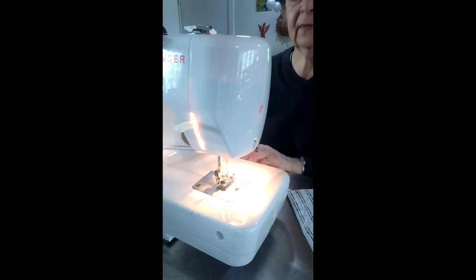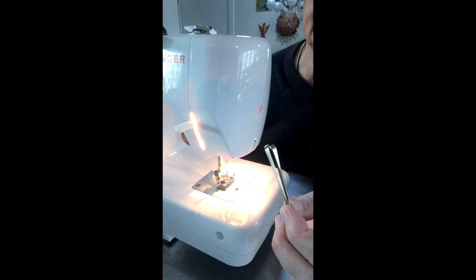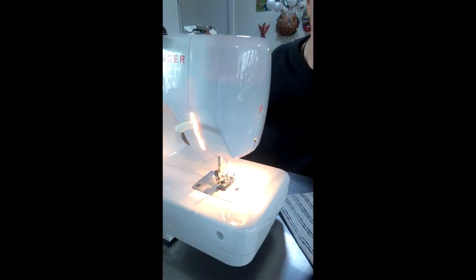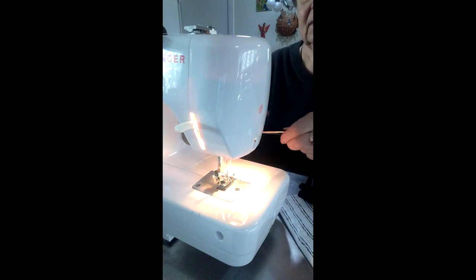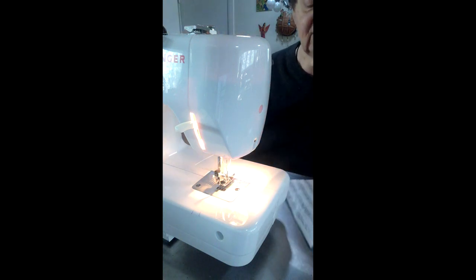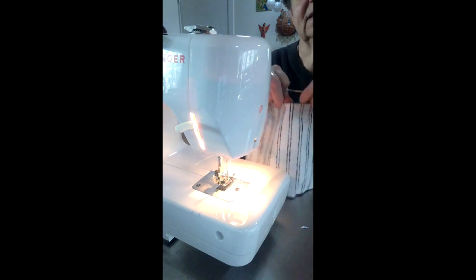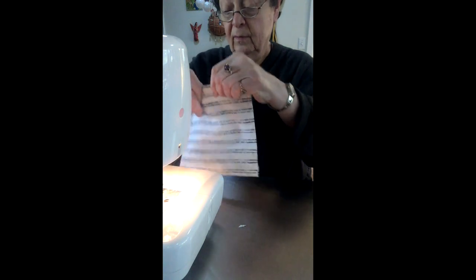Now what I'm using for threading — I got this many years ago, but if you don't have one, it is made for threading things, that's what it's made for. If you don't have one, a middle-sized safety pin will probably work. Anything that allows you to start at the top, which is where your little nose piece is. Take whatever threading device you've got and put it through.